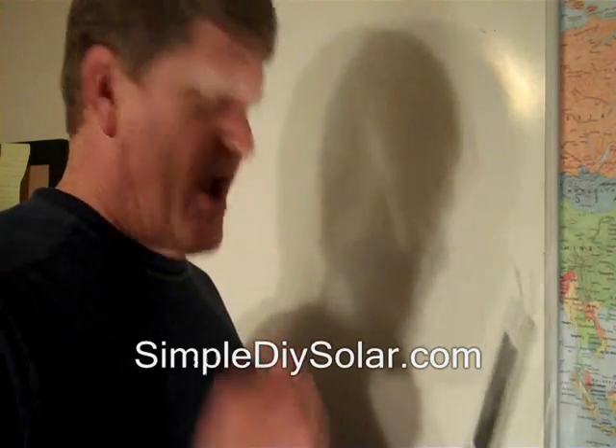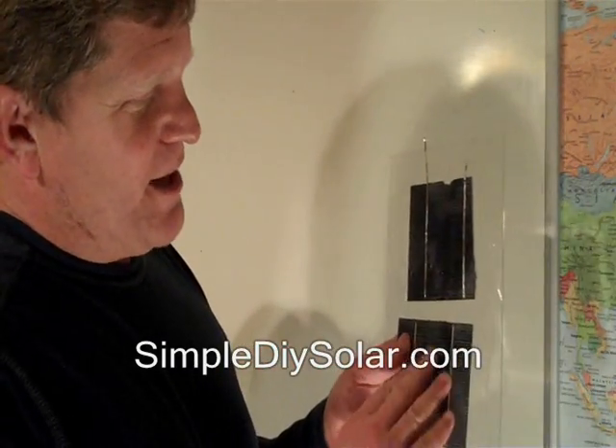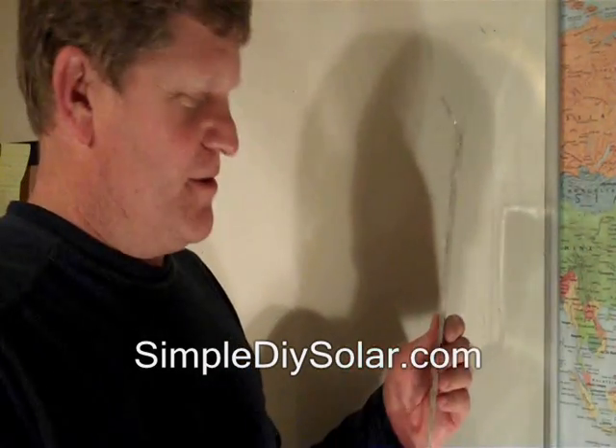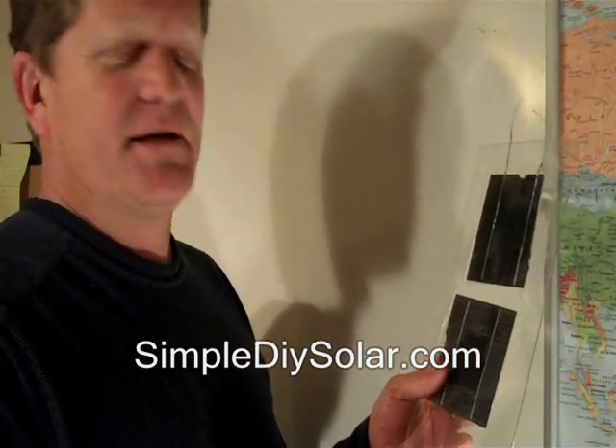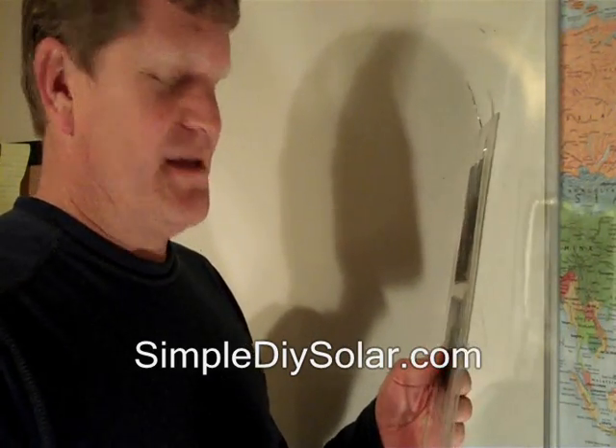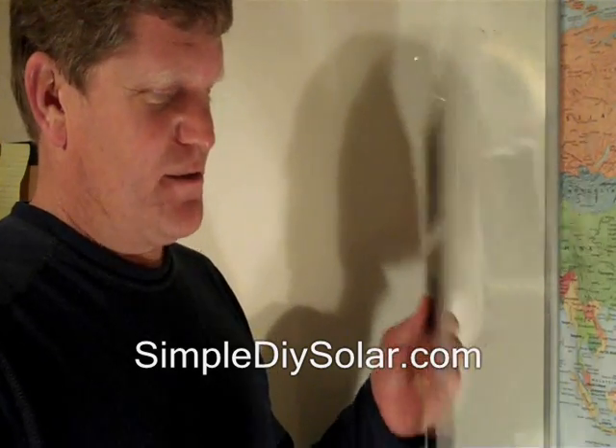If you've built a panel that way, I do have some ways to address the moisture in those panels on the video, but really the right way to do it is to directly adhere the cell to the material that you're going to use. This is a Lexan plastic. I got a 36 by 36 piece for $12.